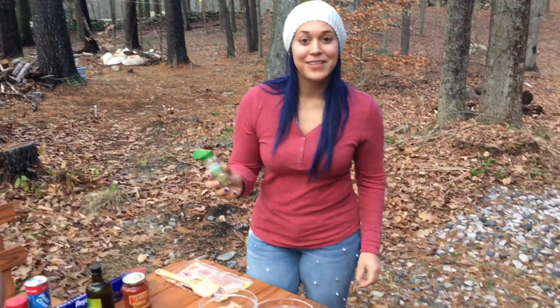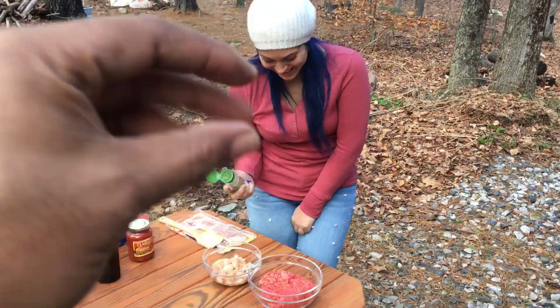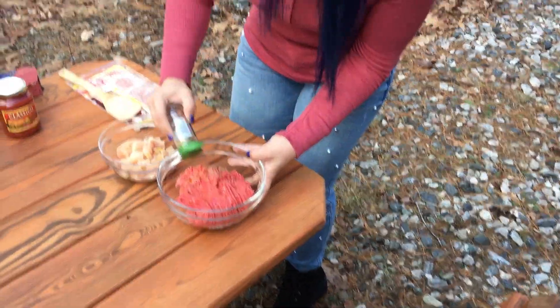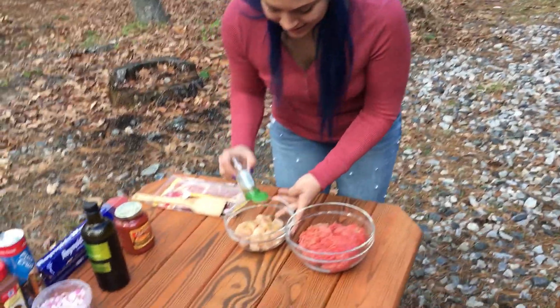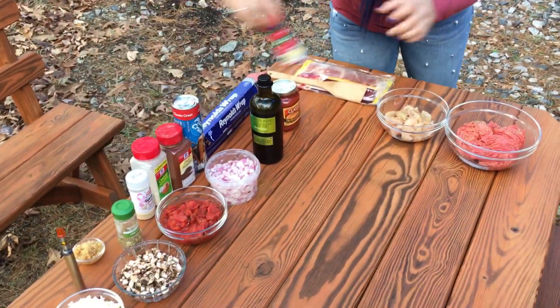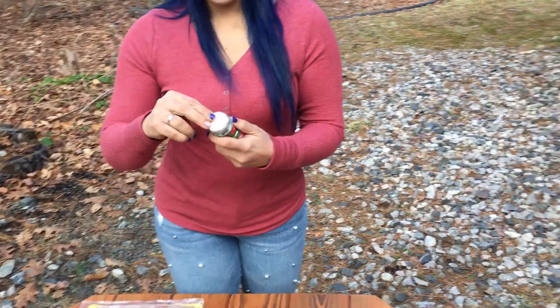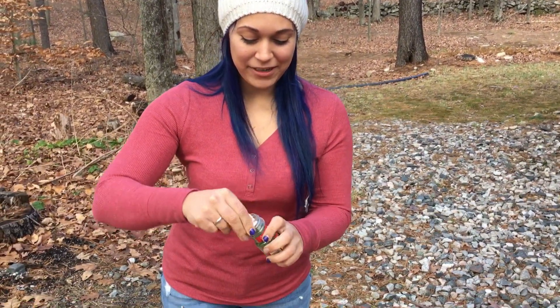I'm gonna warn you all ahead of time - she is a hands talker. She's gonna be kneading it and doing that through everything she's saying. All right, oregano on both. It's organic. No one cares. Organic? No, no, that's bullshit - some people probably care that it's organic. If it could be better, let it be better.